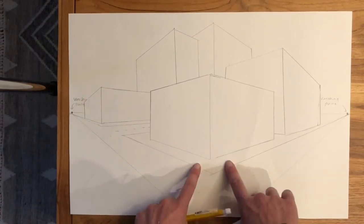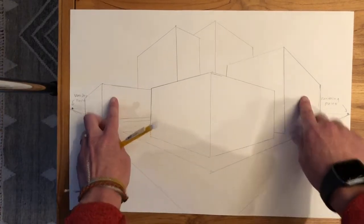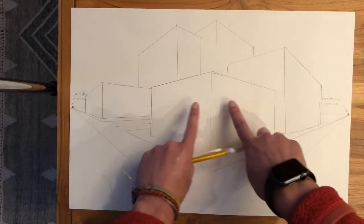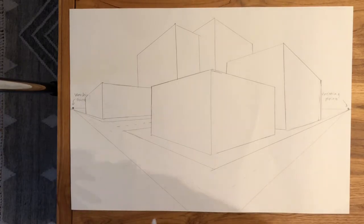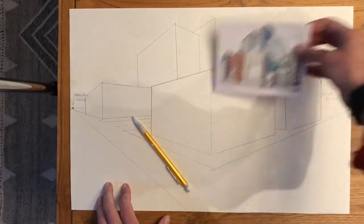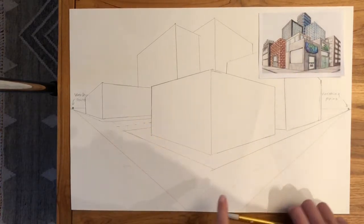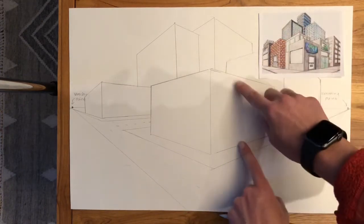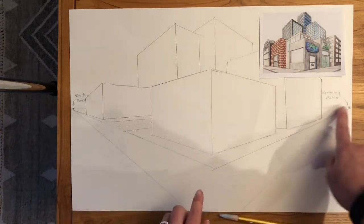I've got my road, my sidewalk, here's my corner store — this is my business that I'm going to own. You're going to decide what you want your business to be. I have all these other buildings here and they all look like they make sense in space — things that are close look close and they're getting smaller as they go out to the edges towards my vanishing point. So today what we're going to do — I'm going to show you how to make your windows and doors. The rule of doing two-point perspective, whether it's a building, a window, or a door, is that the tops and bottoms of things — the top of a wall, the bottom of a wall, the top of a window, the bottom of a window — the things that are horizontal in your picture must always be aligned to a vanishing point.